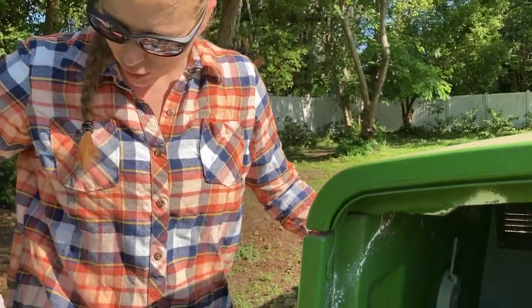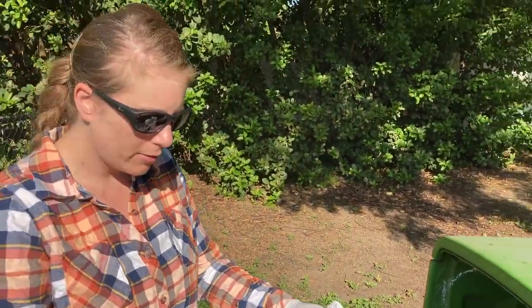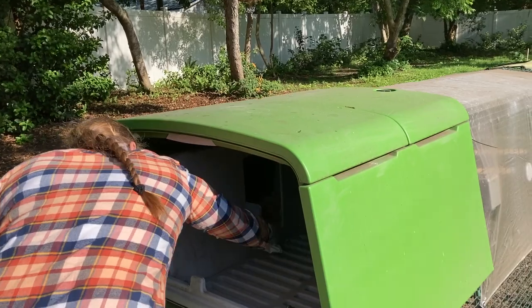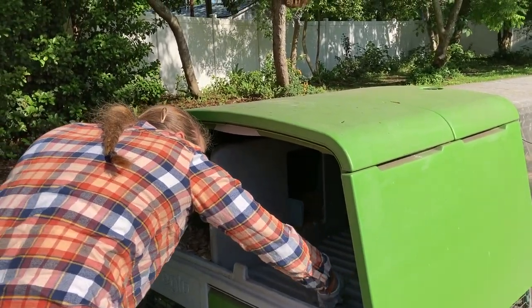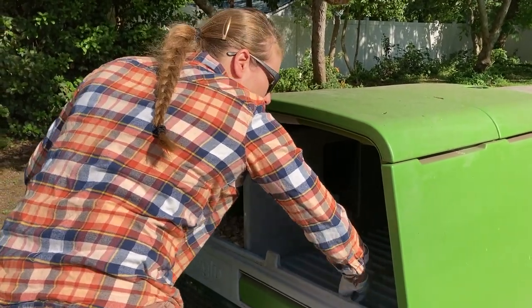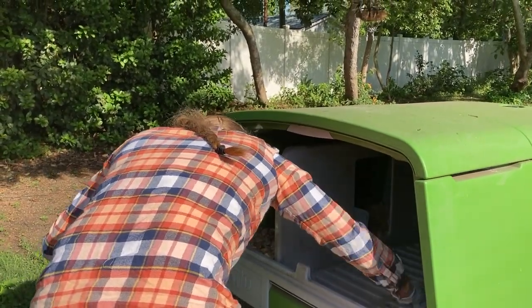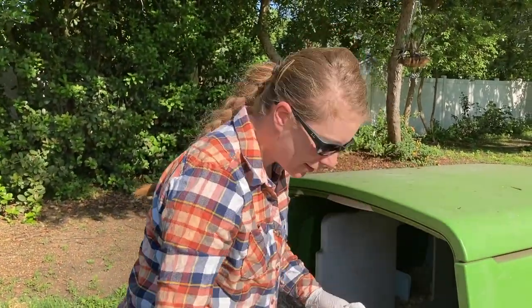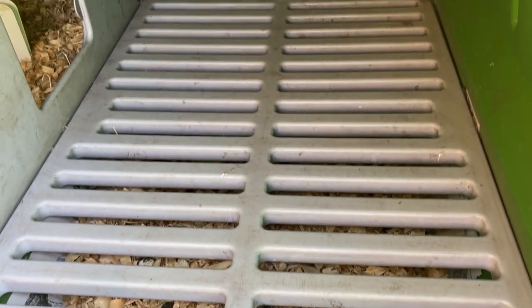So what I do is every morning I come out here, I get my paper towel and I just wipe this down. That's all I do, and doing this every morning has been fine. I didn't always do this and didn't really have issues with poop even without it. But I decided to start doing this a few months ago and it's worked well for me. And then I put the used paper towel in my compost. You can see how clean the bars get just by using a paper towel.